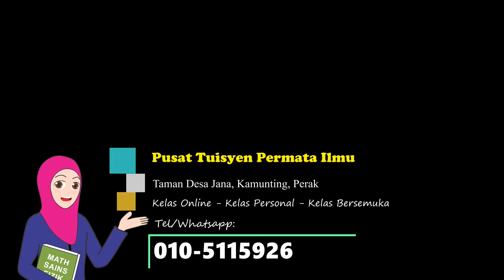Assalamualaikum and selamat sejahtera. In this experiment, we will discuss about experiment 1A, which is to determine the voltage of a voltaic cell.